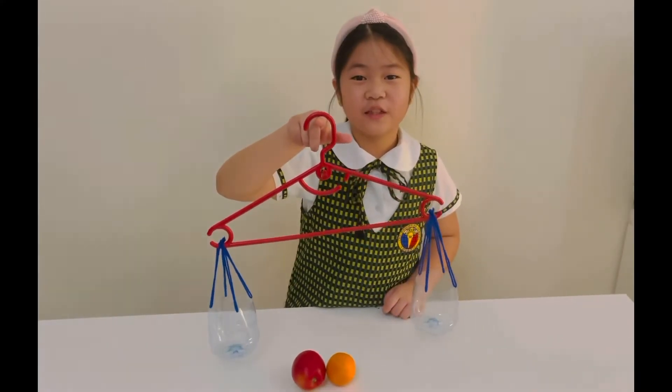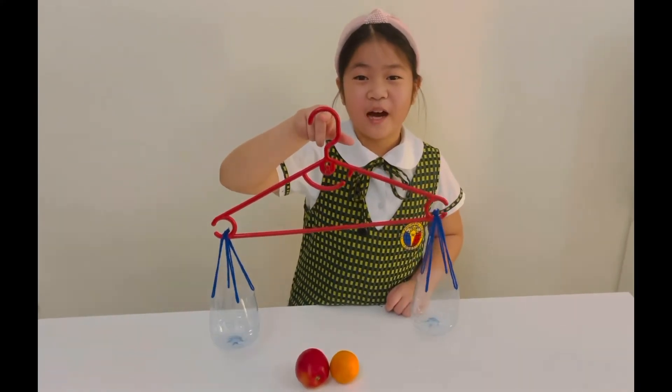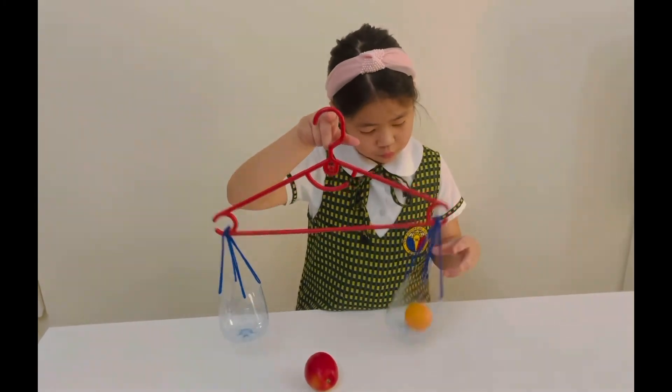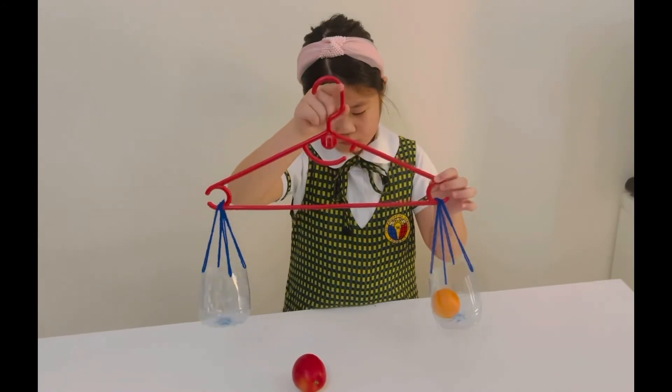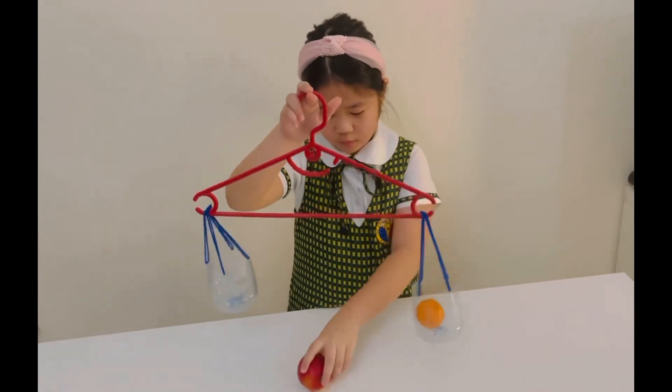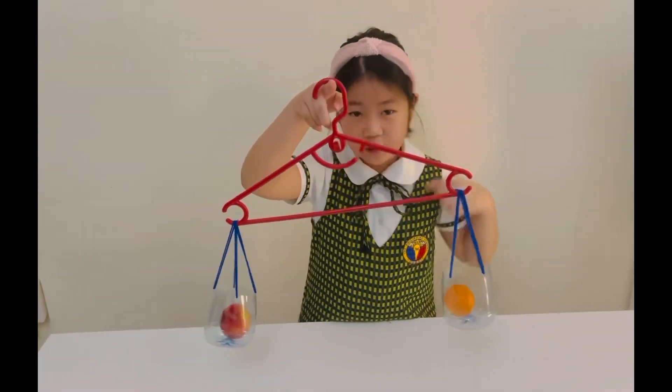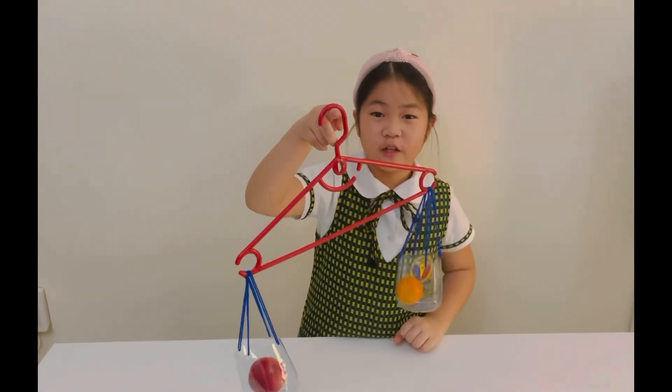Now I will try it. I will bring the apple and the orange. The apple is heavier than the orange.